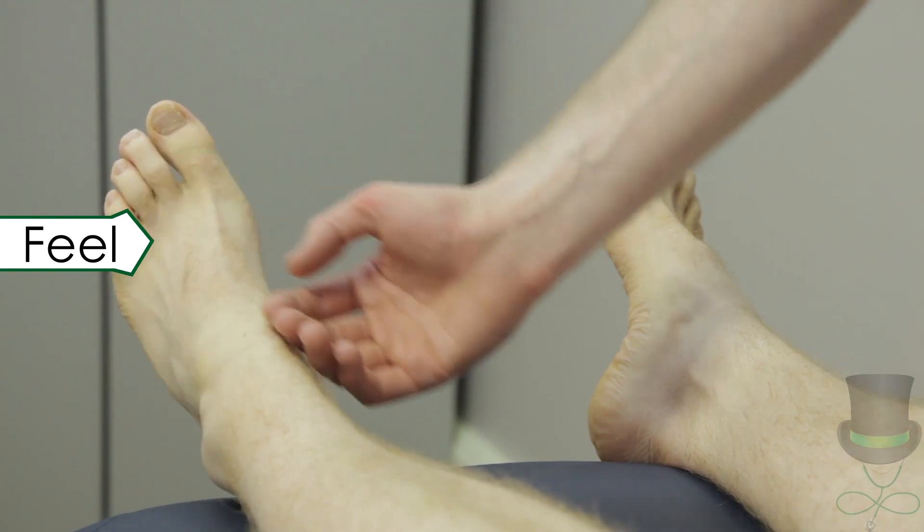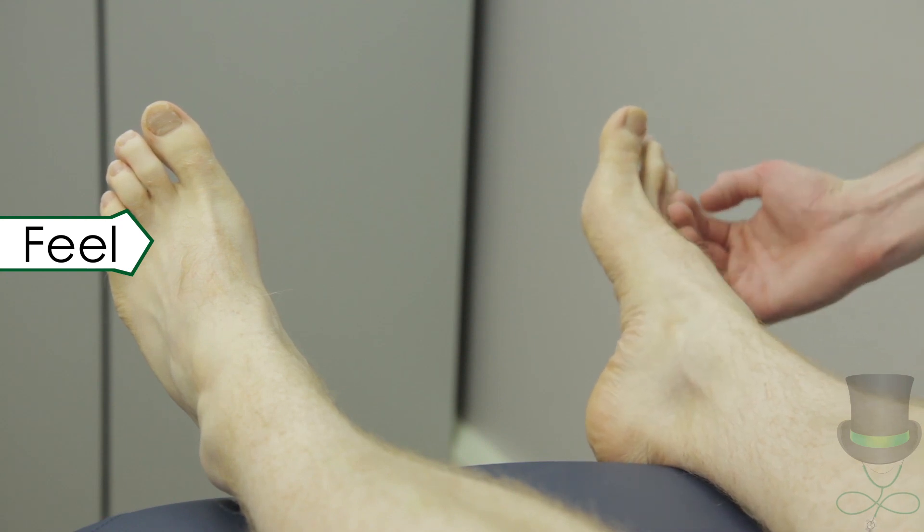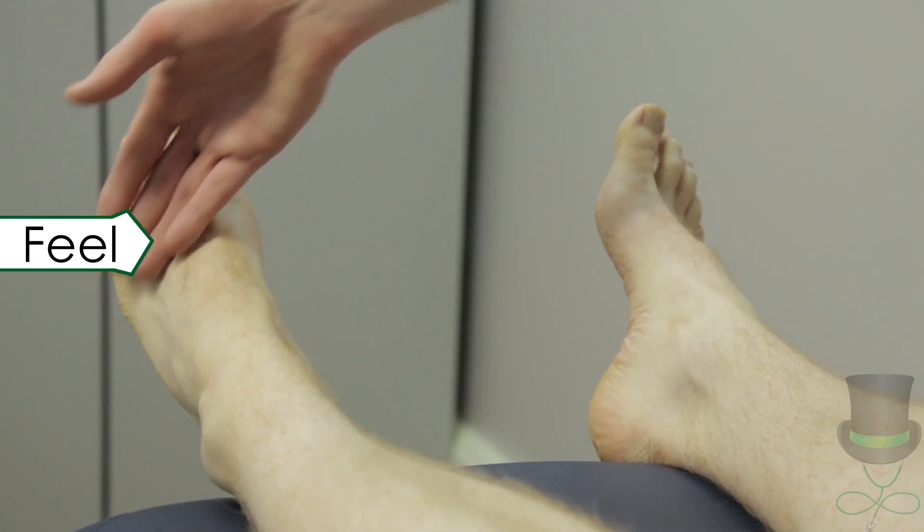Next we move on to feel the joints. First, feel for warmth over the joints by palpating with the back of your fingers. Compare left and right.